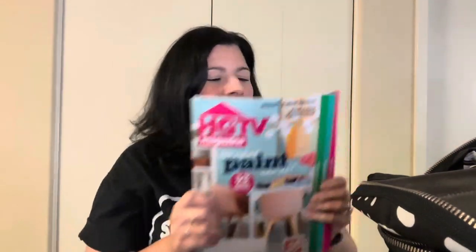I also bring a magazine. I like to sometimes take a break from electronics and just flip through one and read it. I love HGTV magazine — everything in here is just perfect and I want my house to look like this. I also usually grab some kind of celebrity gossip magazine at the grocery store. And I bring my iPad — I watch movies while being infused, so I always make sure to charge it the night before. I like rom-com movies.